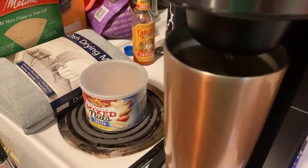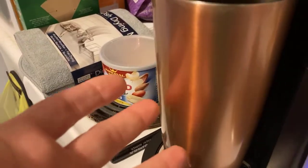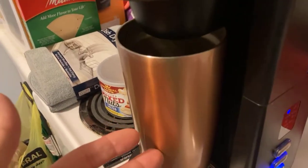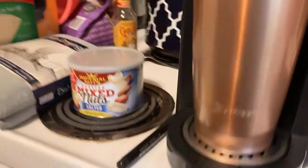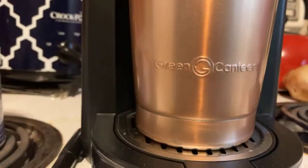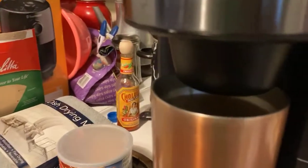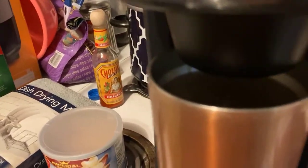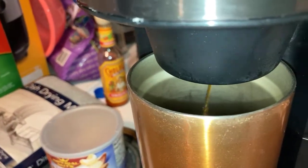This cup didn't come with it — you can put whatever size cup you want underneath here, whether it's an eight-ounce ceramic mug or this right here, which is just a green canteen cup — 20 ounces. It's already started, you can hear it. That's what I'm talking about.